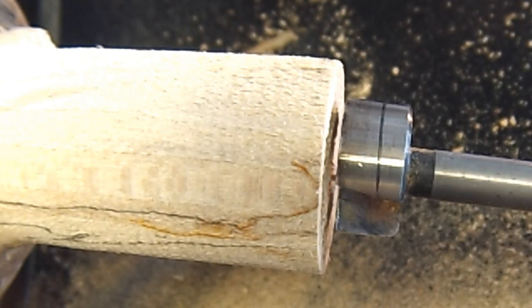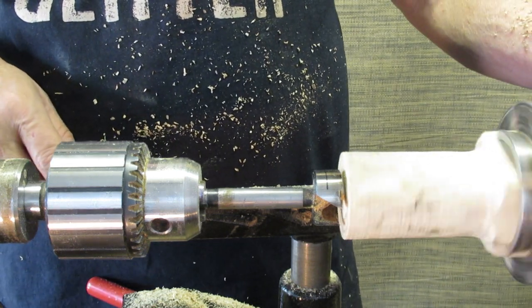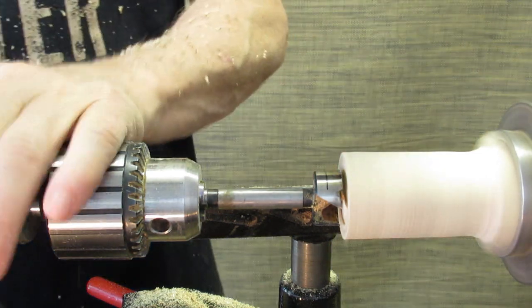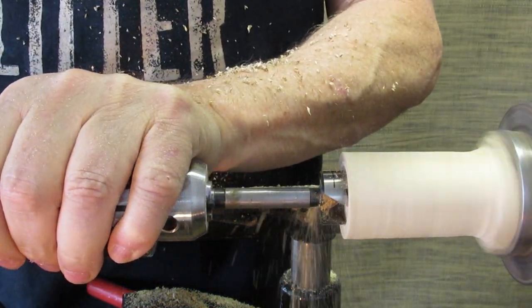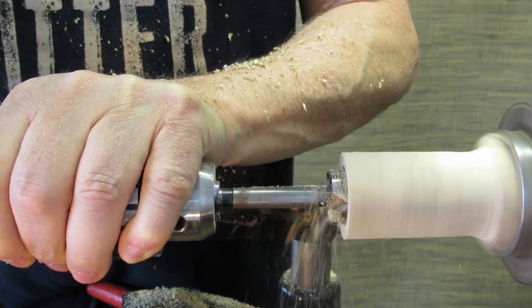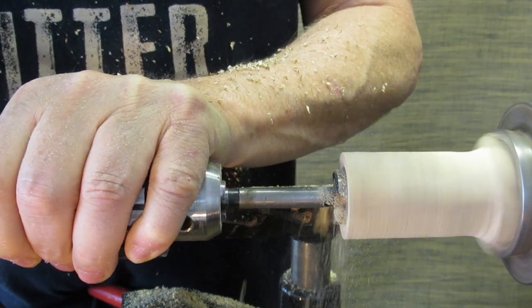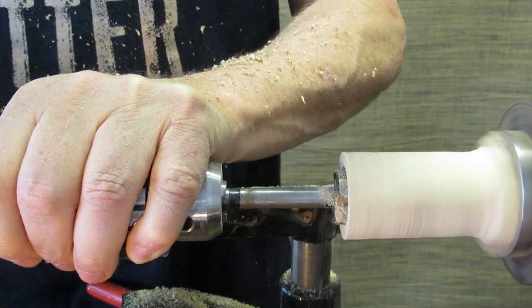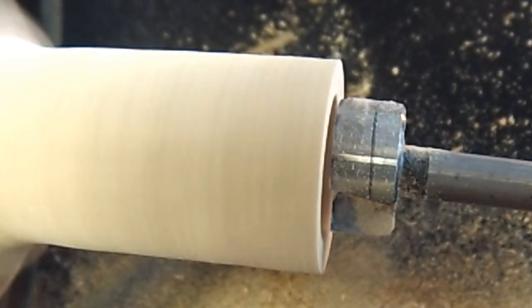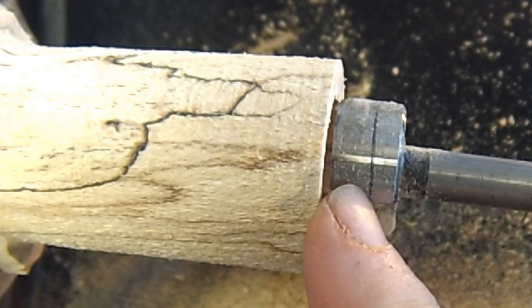We're going to use a Forstner bit to drill out the bowl. See that line? That tells me how far to drill in with the Forstner bit.